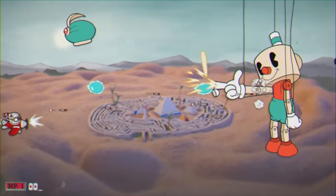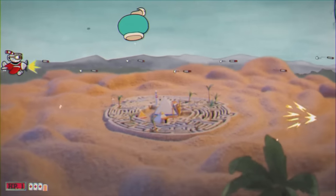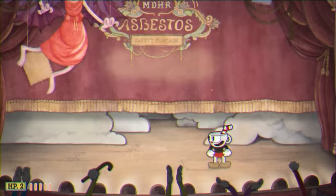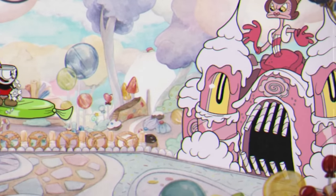It's also interesting to note that many of the boss fights' final phases end up with them changing into a vehicle or machine of sorts. And personally, I find these transformations really satisfying to watch, just as they're so smooth.